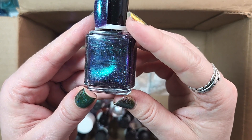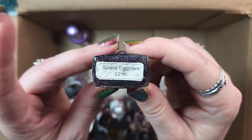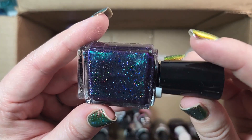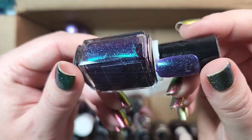Next up we've got one from Navni. This one is called Space Eggplant. Unfortunately it was a victim of my melting salt lamp, so the bottle label is damaged, but I will definitely be holding on to this one. Look at that beautiful shift in there. Really beautiful polish.